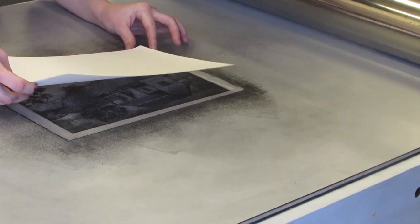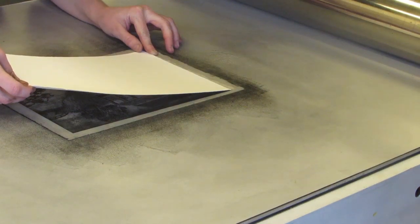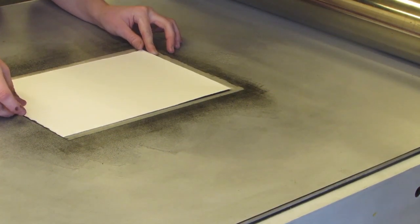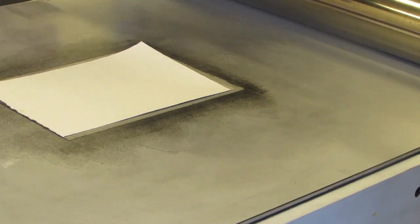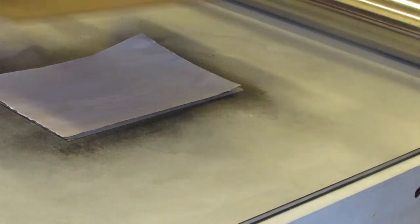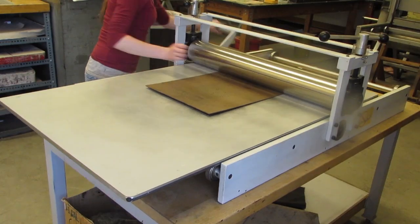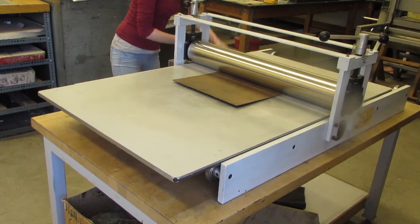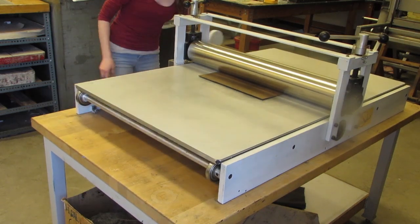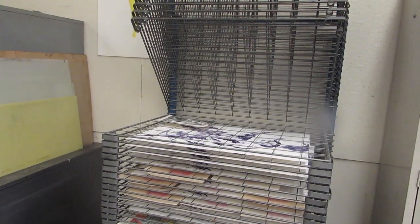Line up the edge of your paper to the edge of the image on the pronto plate. When you have your paper where you want it, lay a piece of newsprint paper over it and the printing board on top of that. Press down and roll through the printer. Place your print on a drying rack to dry.